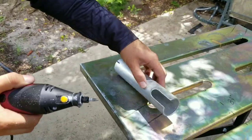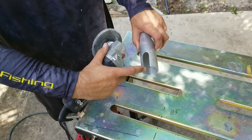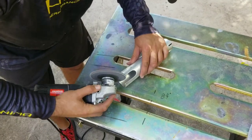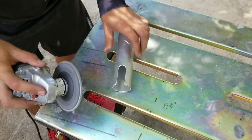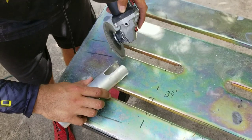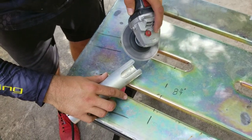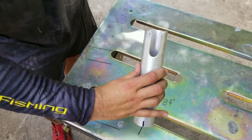The inside is all cleaned up. Now I'm going to round these corners off and make them nice and smooth.